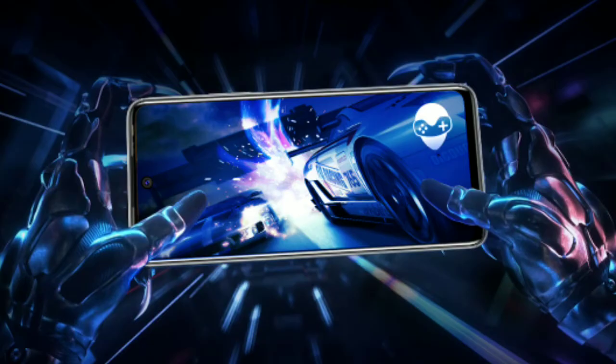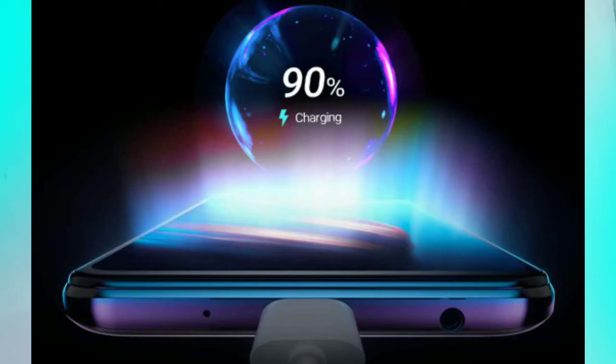The Tecno Pova 2 has a 7000 mAh battery with an 18W fast charger included. It takes around 4 hours to fully charge the device, but the backup is very good — approximately 13 hours plus of usage.